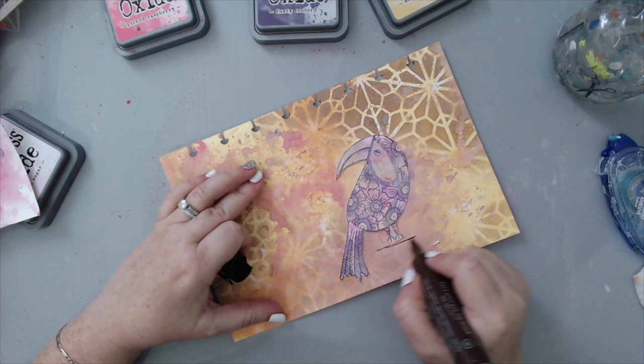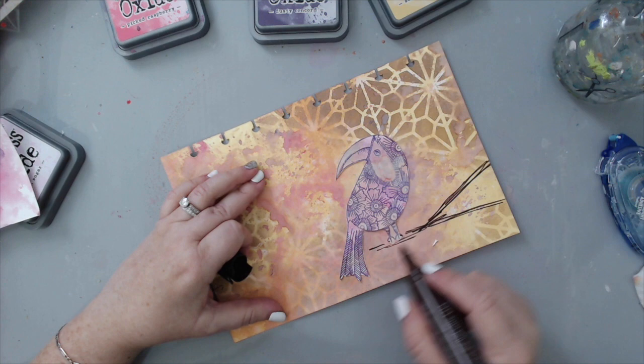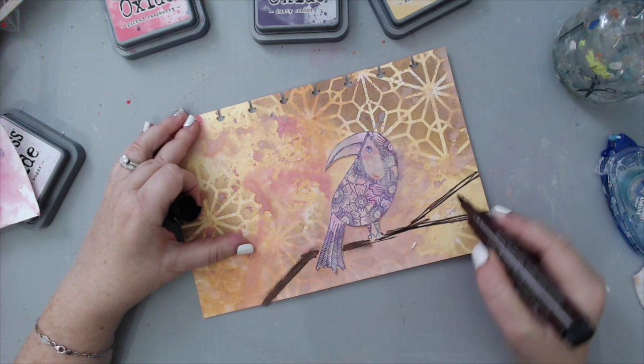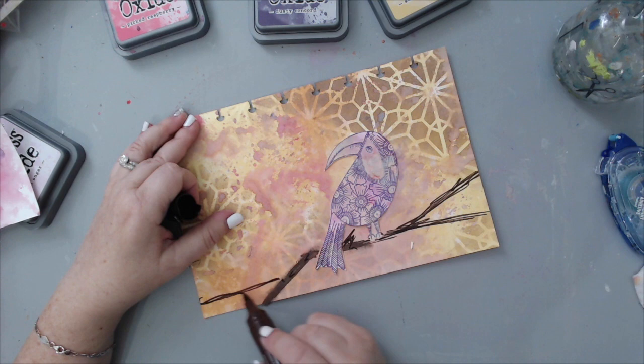After creating the branch, I really felt as if I had ruined the art journal page — it looked really weird to me. So I tried to salvage it by creating other things around it and just adding more pattern.